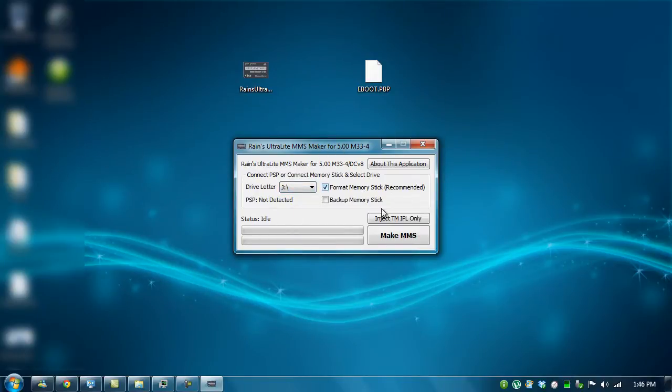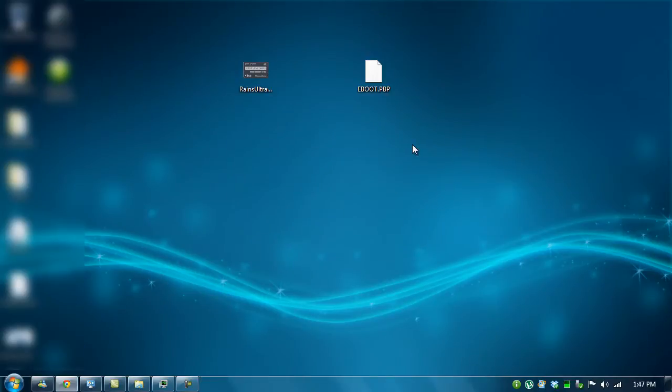Format if there's nothing in there, then click Make MMS. I already made one, but all you have to do is just click and it will complete. For Mac users, you can download the special package I'm going to upload and just extract that into your PSP's memory card and everything will be good. Then plug out your PSP, or if you put in your memory card, take it and put it back into your PSP.